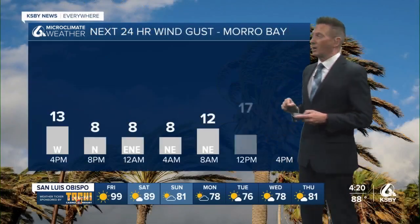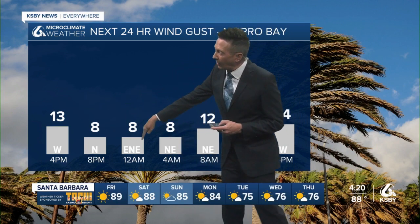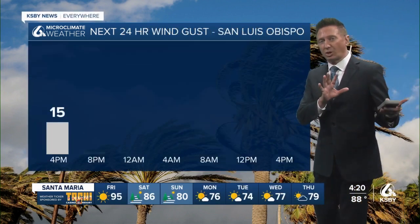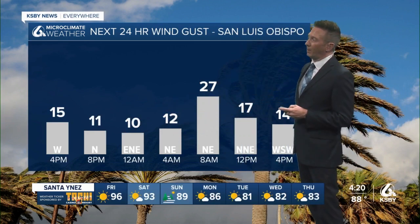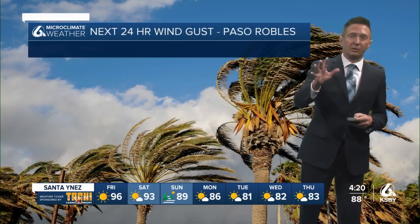Here's what I'm talking about: the winds are onshore now, but they start shifting northerly at eight, and then they're offshore all overnight through noon tomorrow in Morro Bay — and that's going to be true of most coastal locations. In San Luis Obispo, you can see winds east-northeast and then a really good push right away at eight o'clock in the morning.